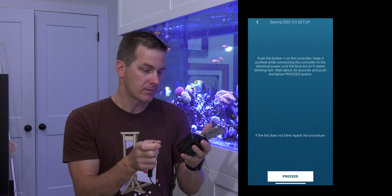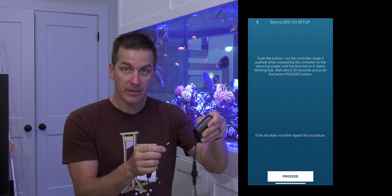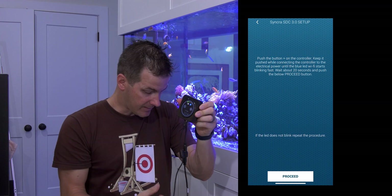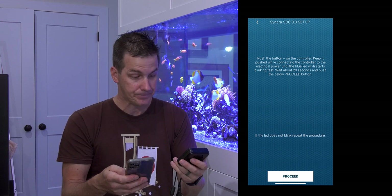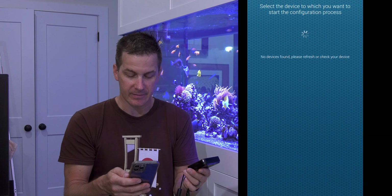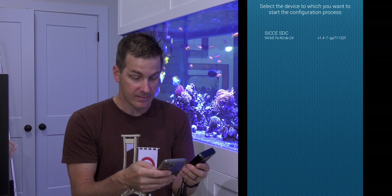Sounds like I've got to unplug this thing. So I unplug it, push the plus button while I connect it until the blue LED Wi-Fi starts blinking fast. There's a little icon up here on the controller — and now it's blinking fast. That was easy. It says wait about 20 seconds and press the proceed button. The controller would like to use Bluetooth — so it wants to connect to this thing via Bluetooth. The LED on the controller has now gone from blinking fast to blinking medium. And here's the SDC pump showing up on my phone.